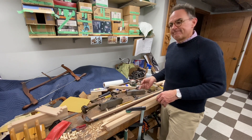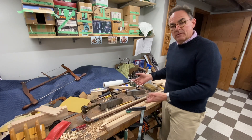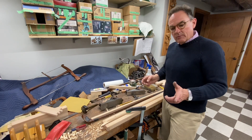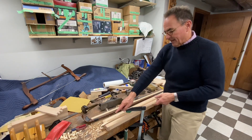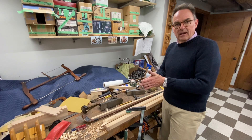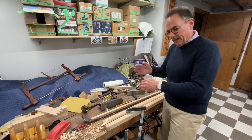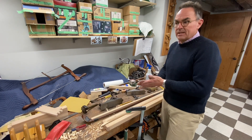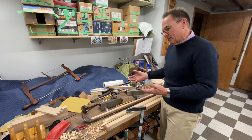Brad suggests an alternative if you don't have a plane: a benchtop disk sander with a large wheel — ideally eight inches or more. The key is to not use the metal miter gauge; instead, make a wooden jig at the angle you want. That way you just put the angle jig against the disk and it's fairly straightforward. He acknowledges this may actually be more precise and require less expertise than the plane.